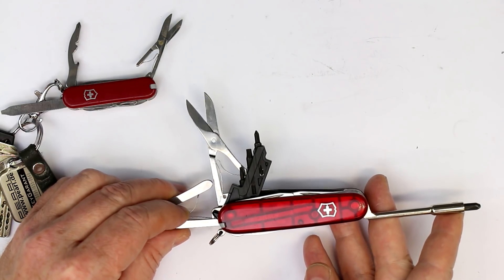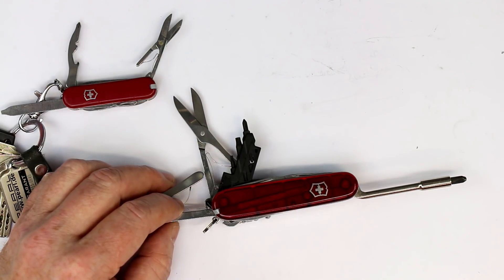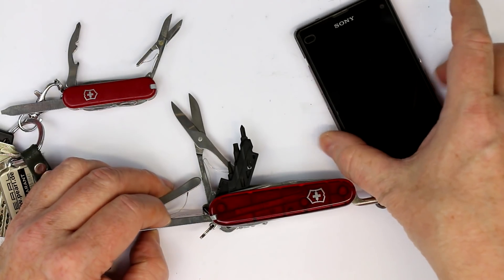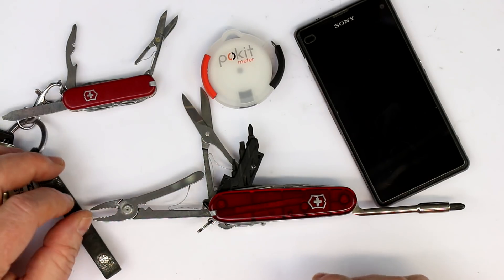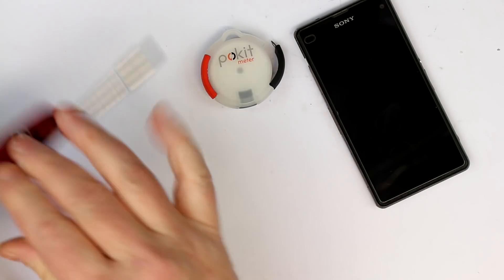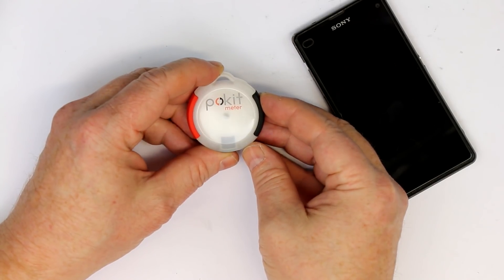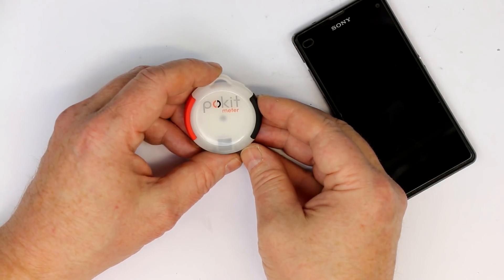You usually don't carry those around with you, but there's one other thing you always have with you, and that is your smartphone. And now in comes the Pocket Meter — believe it or not, this is a fully fledged multimeter, including an oscilloscope and even a data logger.